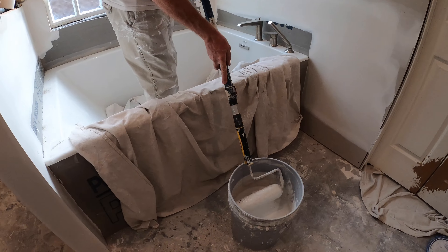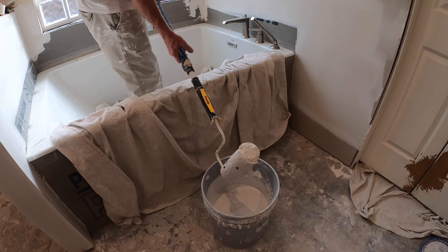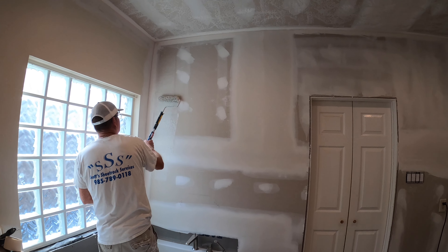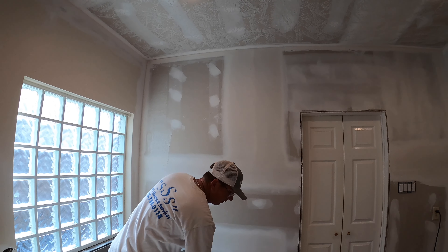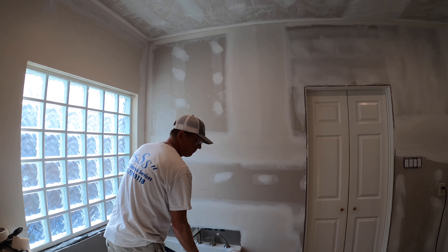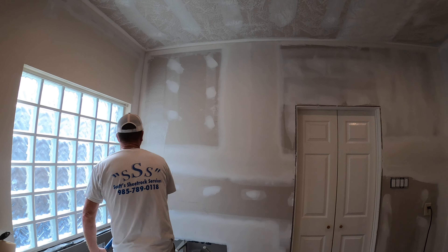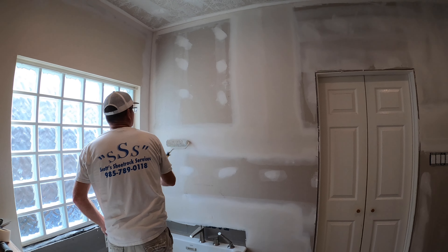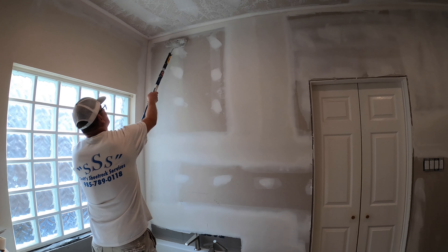Get it broken in, get some mud in it. I'll start in the middle and work up. It's gonna take a little while to get some mud on it. The looser your mud, the lighter the texture is gonna be. Spread it out real good just like you're painting — always put your frame in the direction you're going.